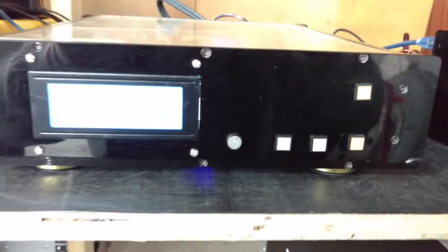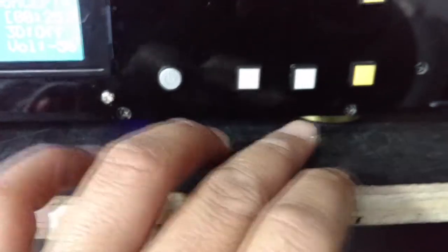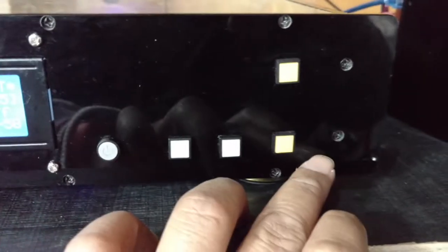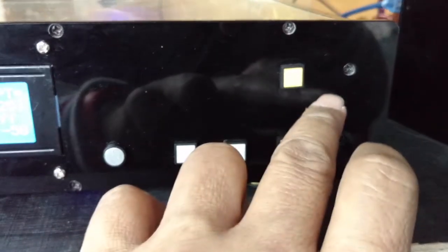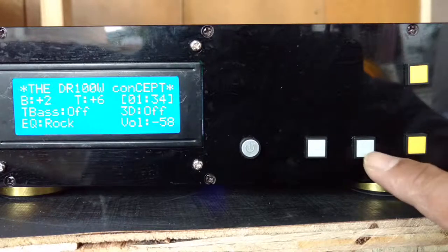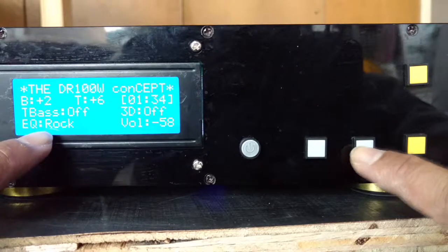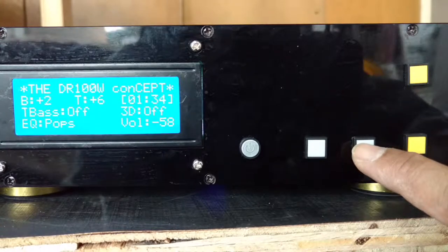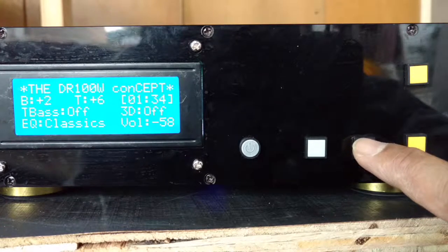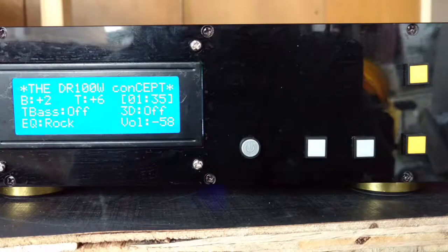We have a large 20 by 4 LCD and five switches — these are basically the man-machine interface. Let me introduce you: this is the power on/off key, this is the menu key or the programming key, the select key, the down button, and the up button. If I want to access the equalizer, I just press this button.